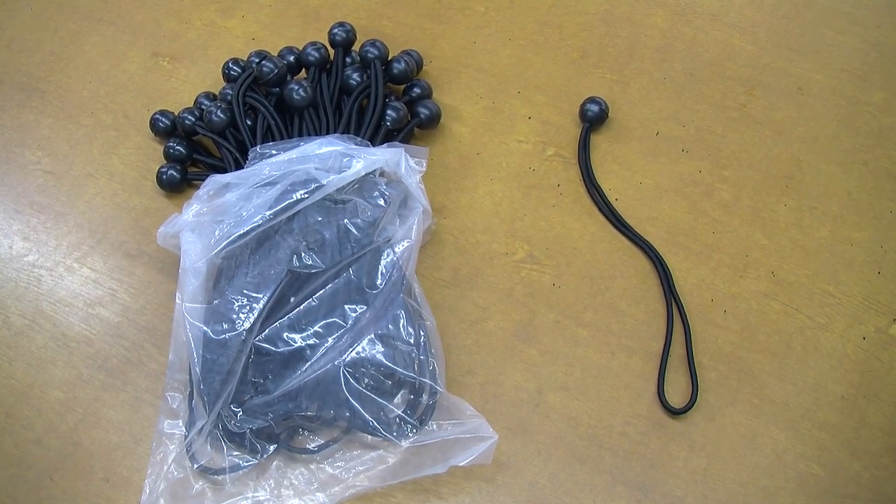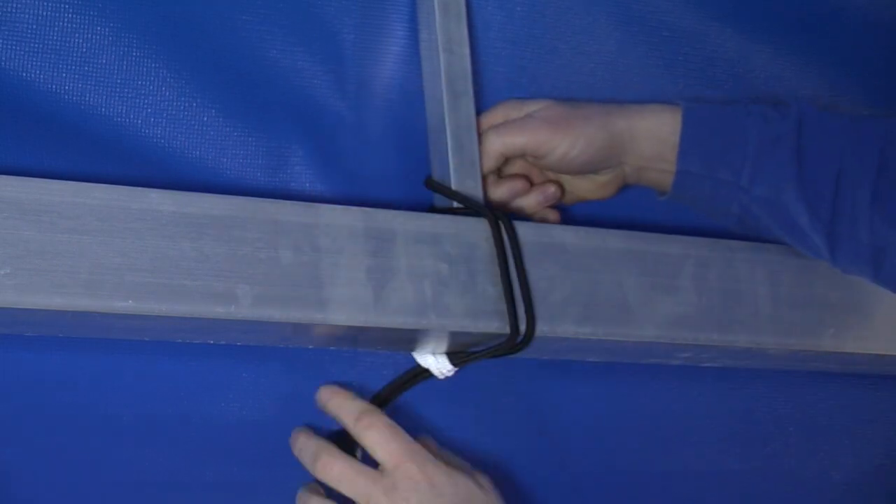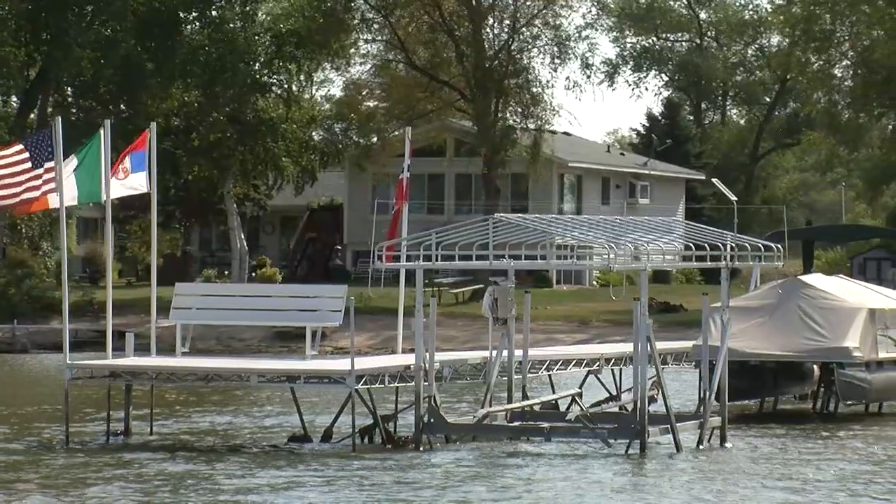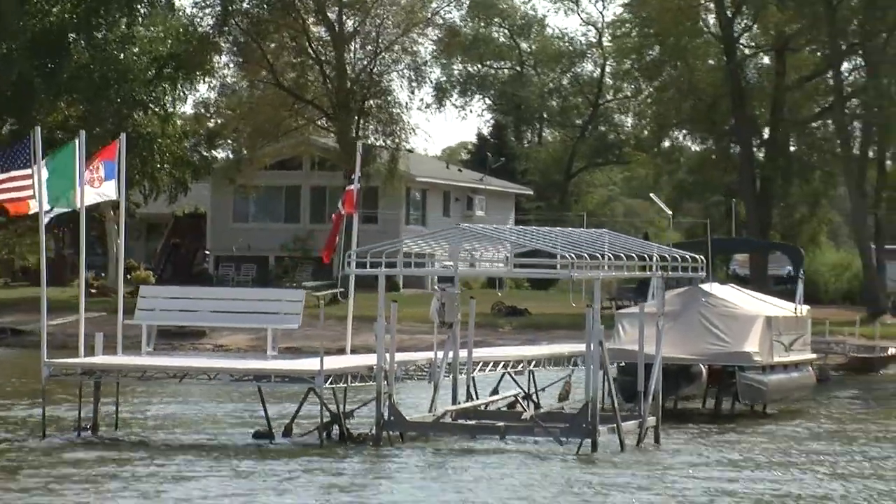By using bungee toggle cords every 24 inches, your canopy is held securely in place. And in the event of a windstorm, losing one strap does not mean you lose the whole canopy.